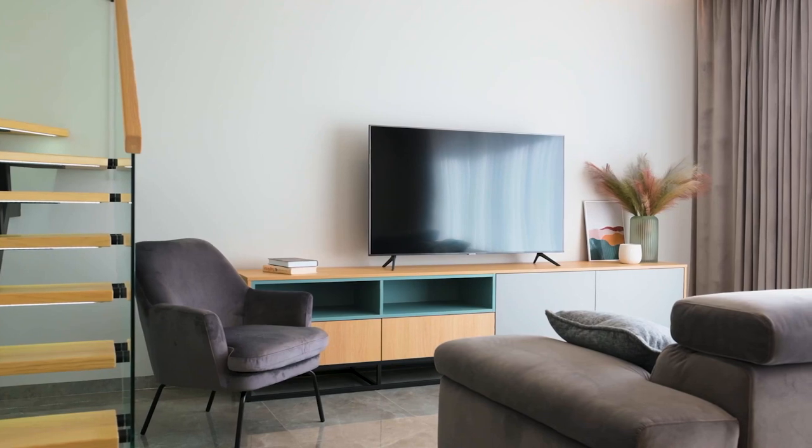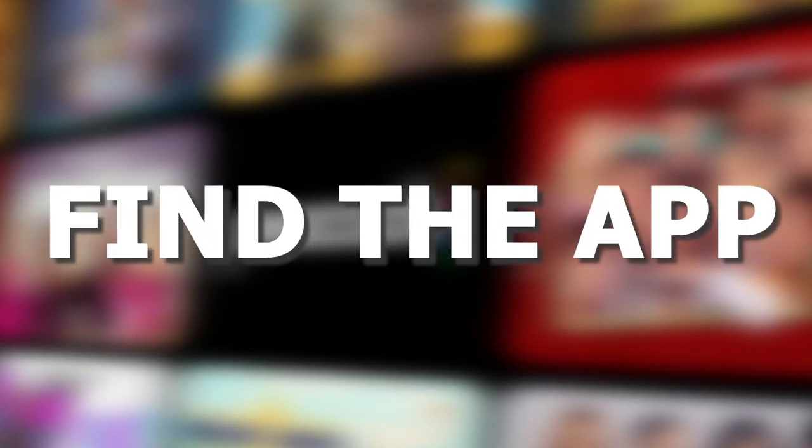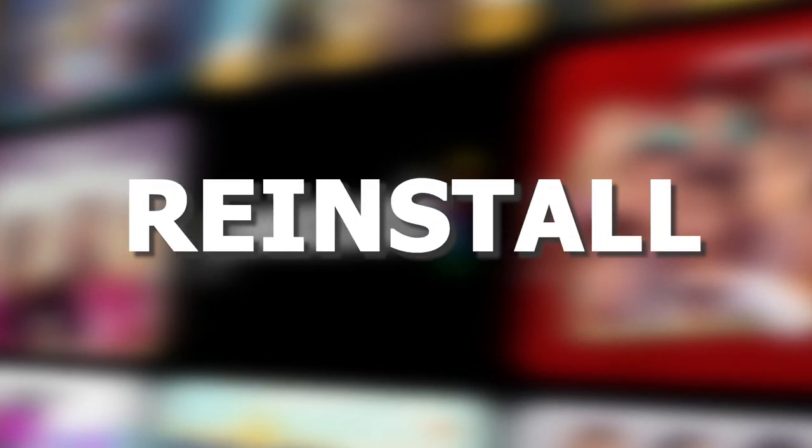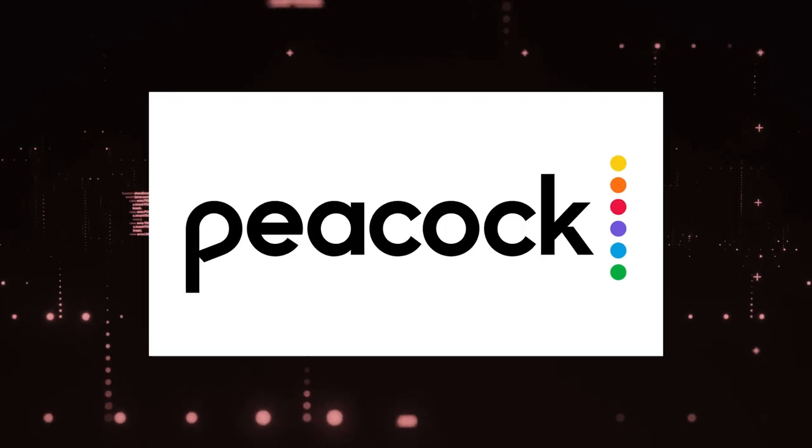If not, let's go ahead and move on to the next method. Try deleting the Peacock TV app on your TV. Go to wherever the apps are located on your system and remove the app altogether, then reinstall the Peacock TV app again. After you reinstall it, you might have to log back in with all your credentials, but hopefully this works.